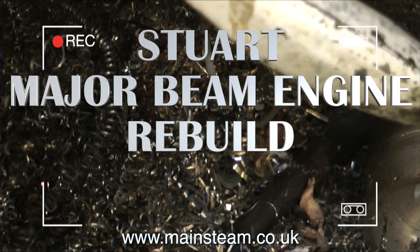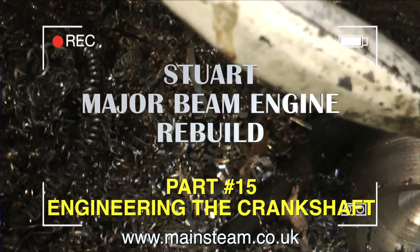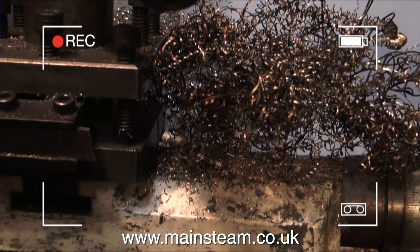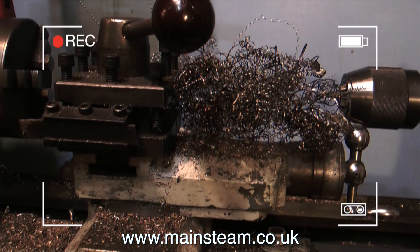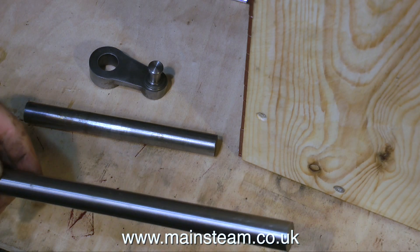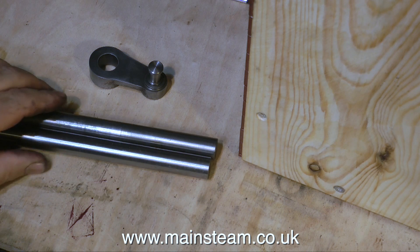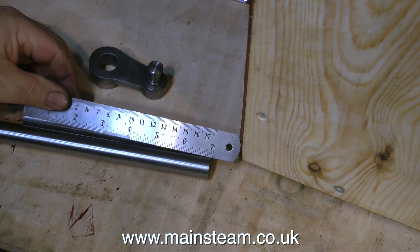This is the Stuart Major Beam Engine Rebuild, part 15, all about making the crankshaft from bits of metal on my lathe. No, I'm only kidding — welcome to part 16 of the Stuart Major Beam Engine Rebuild. In this one I'm going to make the crankshaft.